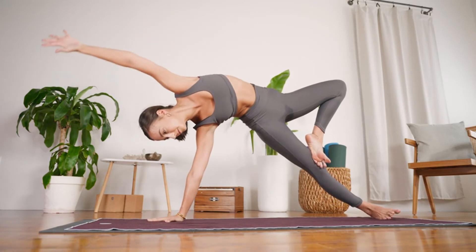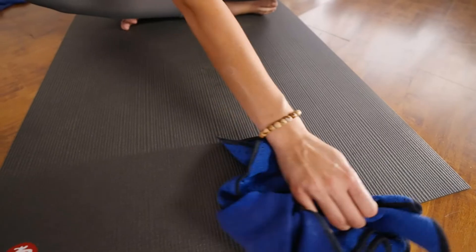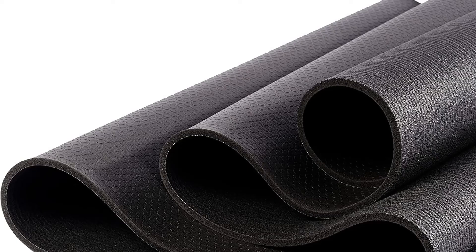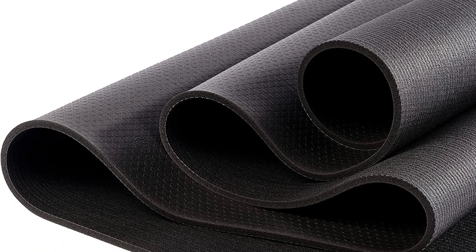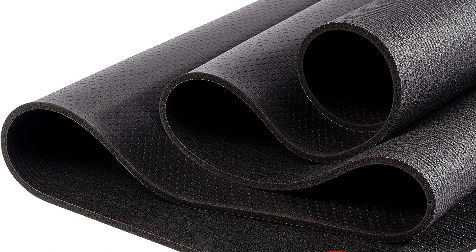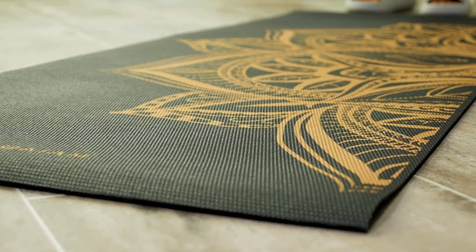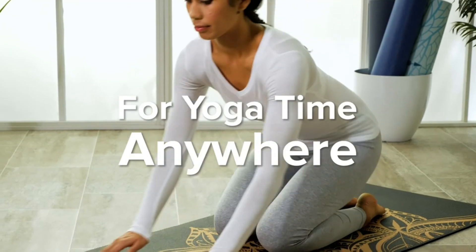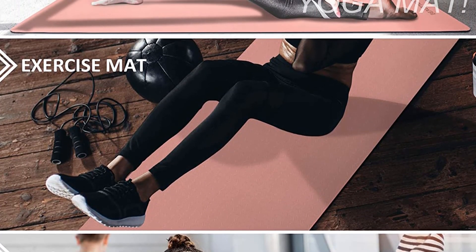It's a bit heavy if you bike to class or plan to carry it all day, but it doesn't roll up much thicker and should fit in any standard-size yoga mat bag. While it is made from non-recyclable PVC, it is durable enough that you should be able to use it every day for years, maybe even decades. It also requires a little maintenance — you'll need to break it in at first, but that shouldn't be a problem for frequent yogis. Just remember to wipe it down with a cleaning spray every so often, as the material doesn't absorb sweat or oil and can get a little slippery if you don't keep it clean.